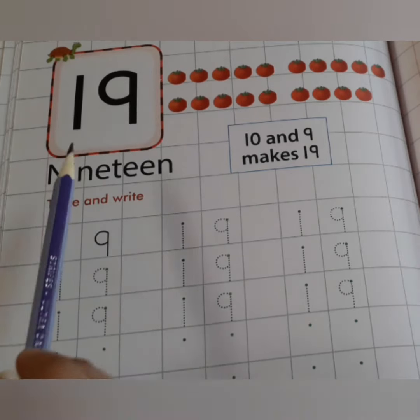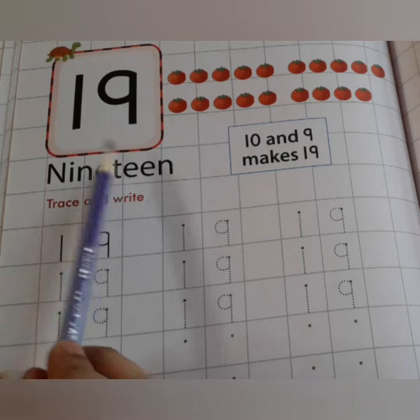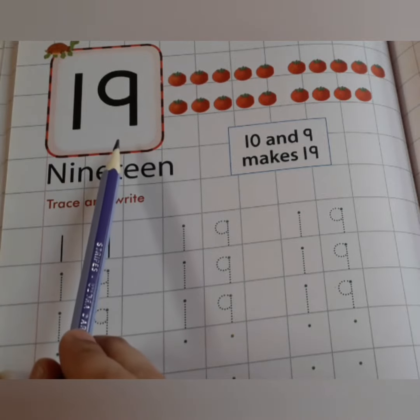Good morning kids. This is the number 19. 1, 9, 19.